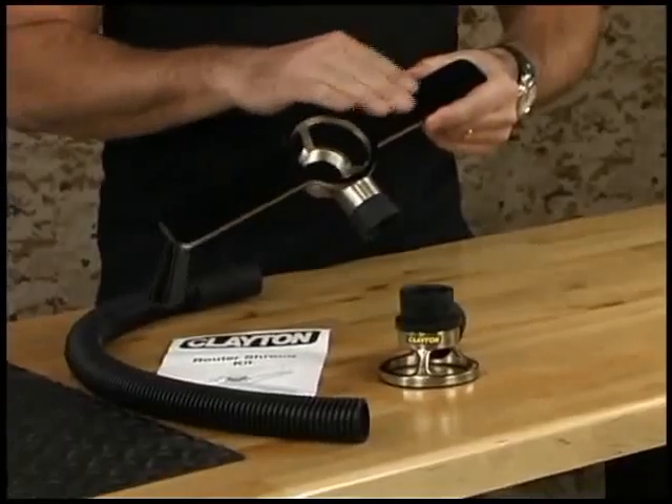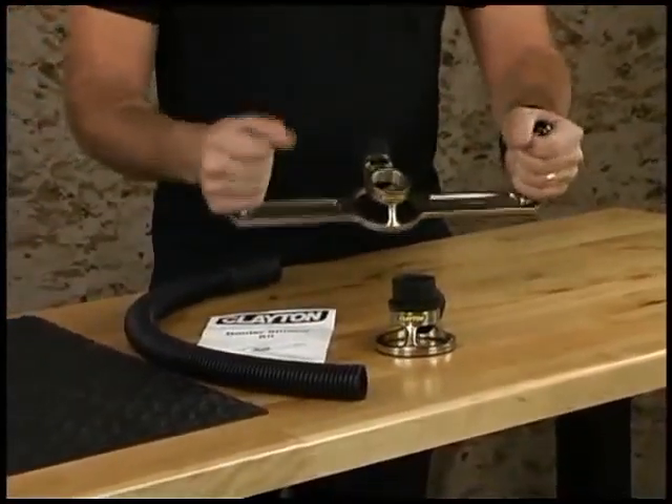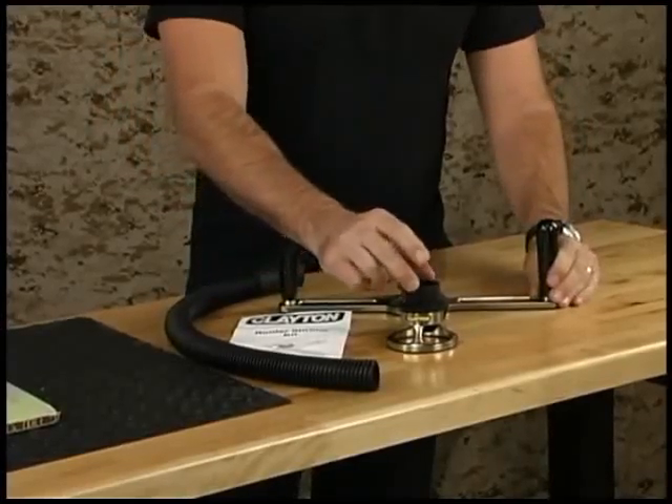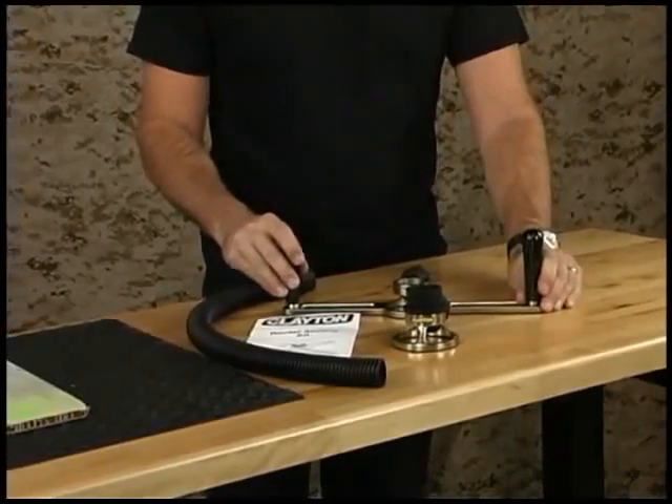It's got all the same features, including the non-marring base plate, the ergonomic grips, the swivel connection, and it'll use the same router adapter that we use on the standard one.